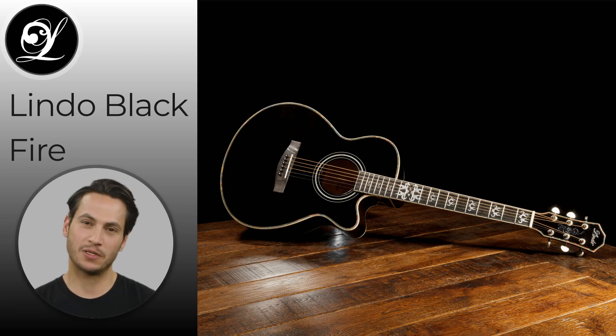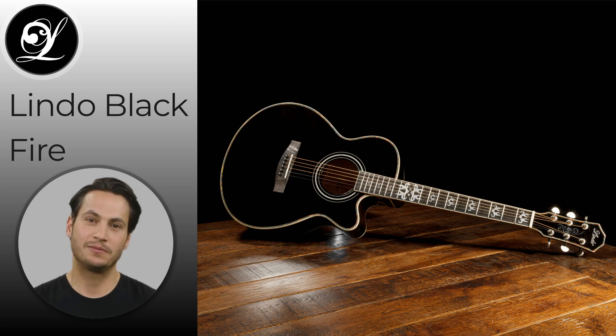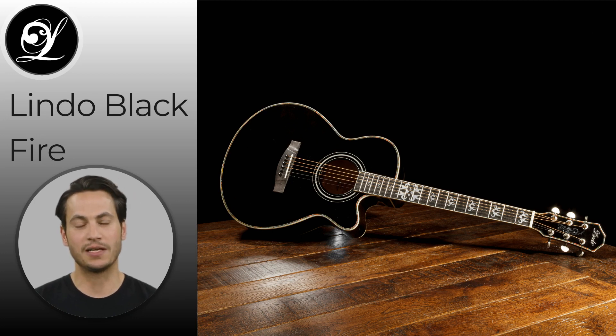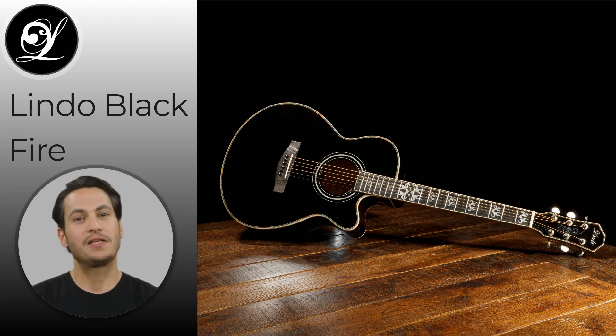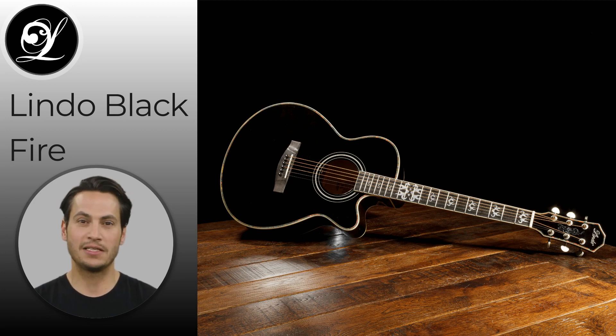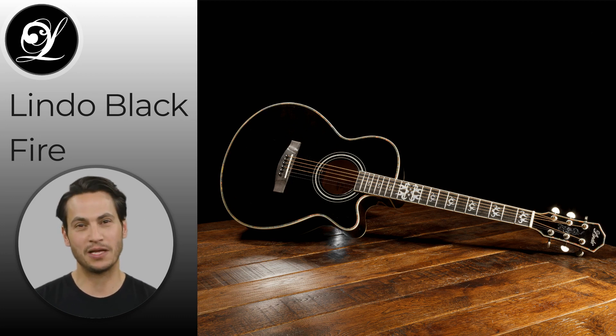Designed by Lindo Guitars in Bristol, UK, the Lindo Blackfire electroacoustic guitar boasts a sleek and cool black glossy finish with white detailing that has made it a top-selling instrument for the company for many years. The design and concept were carefully thought out to provide musicians with an instrument that not only looks amazing but also delivers exceptional sound quality, making it a versatile choice for players of all ages and skill levels.